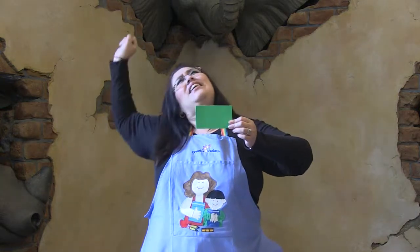What color do you see? Green, green, green. Can you stretch and lean? Good job.